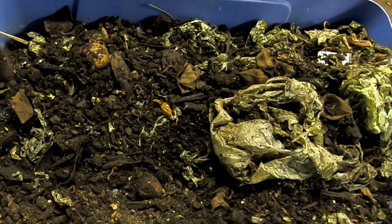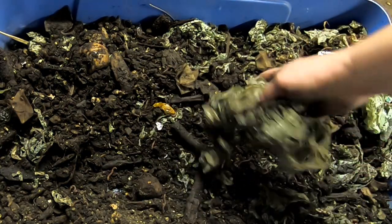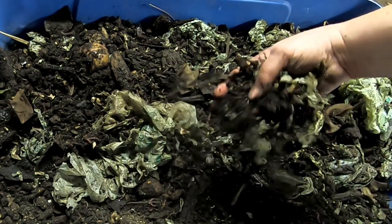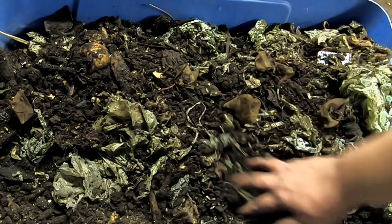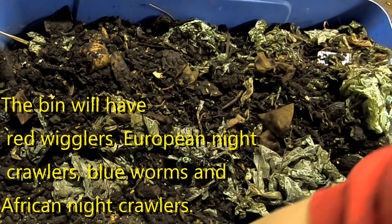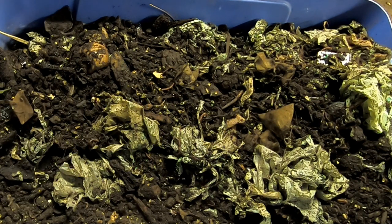We will be following that over the course of the next years. As we harvest other bins, we're going to be putting the overs into this bin. This is just the beginning. Some of this stuff probably would go through now that it's broken up a little bit more, so we probably can do a little bit of a harvest in a month or two. I'm not going to feed them anything other than the overs from other bins, so they're going to concentrate on this stuff.